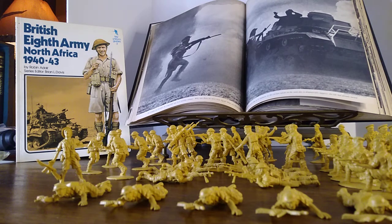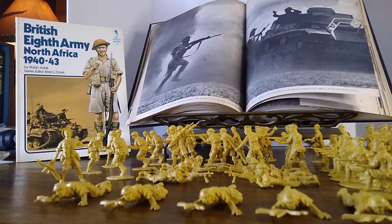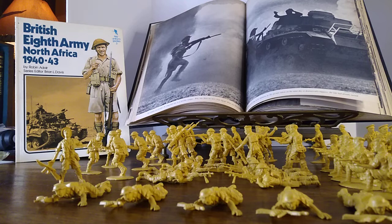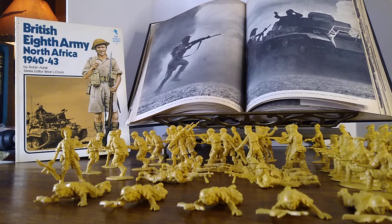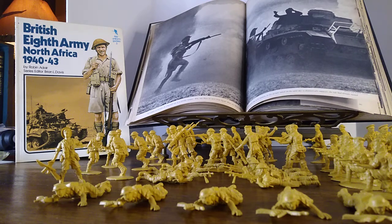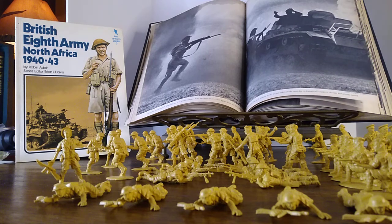Now, these soldiers are made by Matchbox — but not really. It's a knockoff of Matchbox. They're using Matchbox molds, but they're doing it without a license to do so. China is kind of famous for that — not paying people for using their properties.